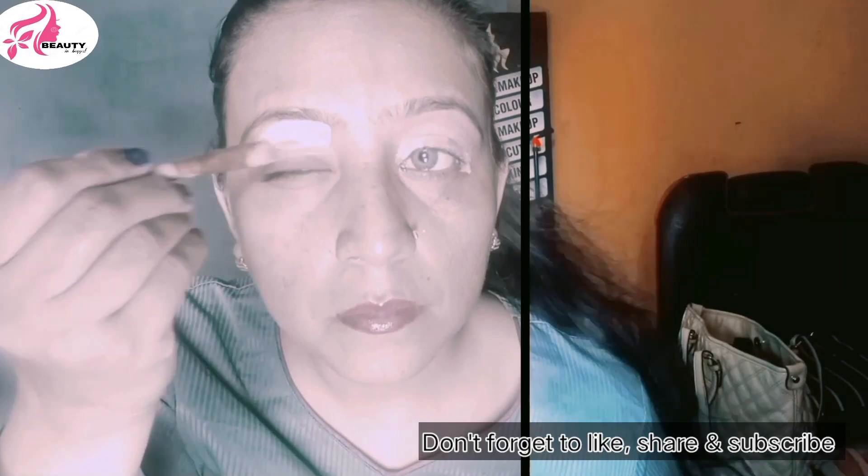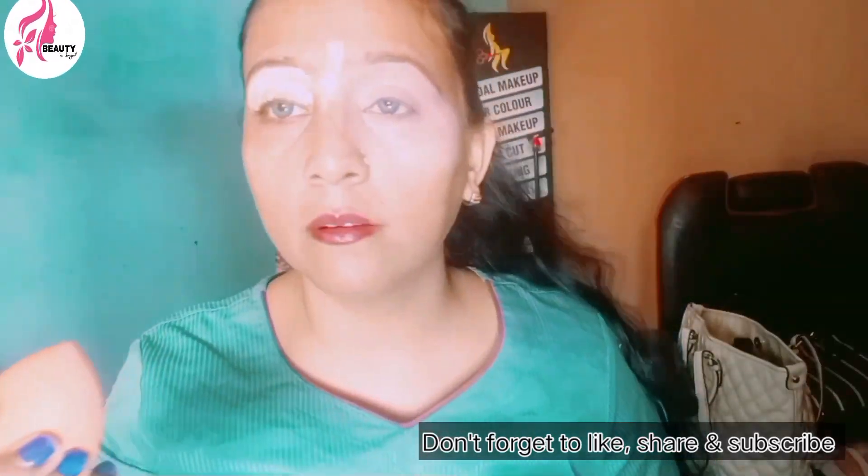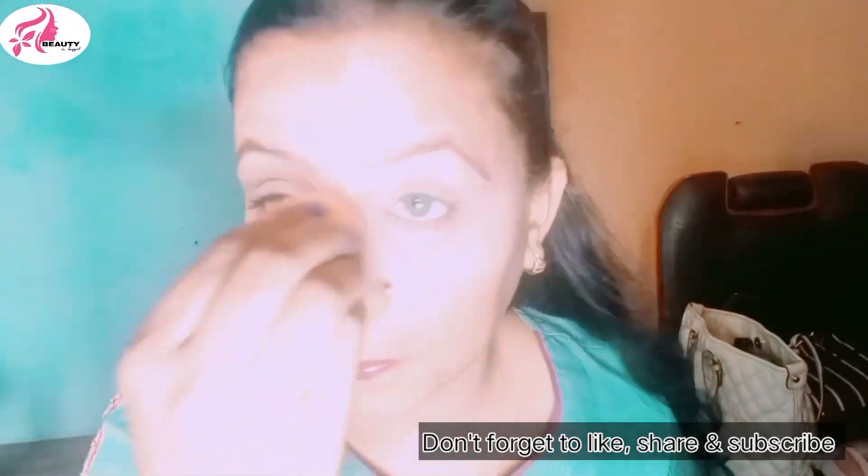After that I applied Miss Rose's foundation. I applied it on my brush and then set it on my beauty blender. I used to put it on my face but it is very difficult to apply on a regular basis.